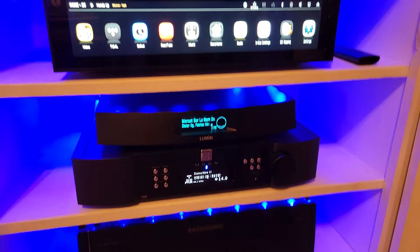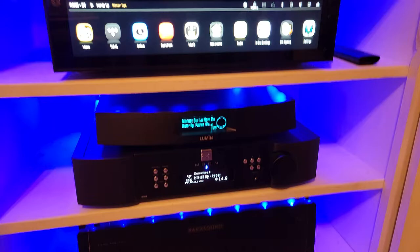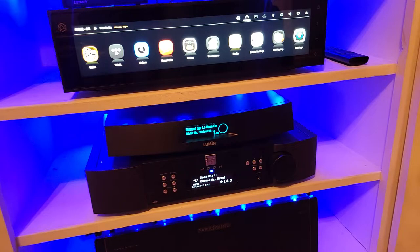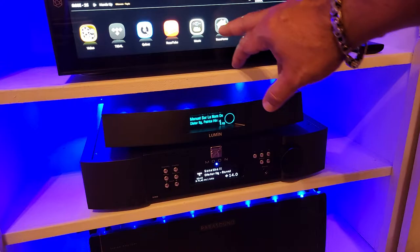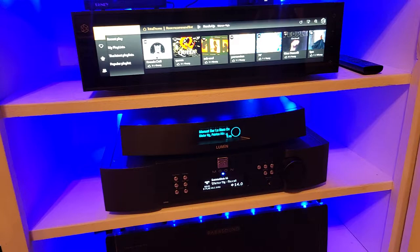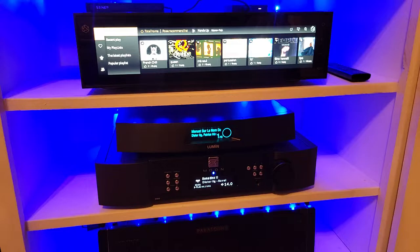If somebody asks me which one sounds better, all three of them sound good. It really depends on what you want, what look you want, and what display you want to see. I personally own all three, and I'll decide whether to keep one, two, or all of them — I do enjoy all of them as part of my system.